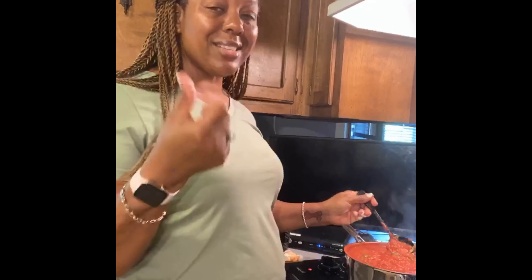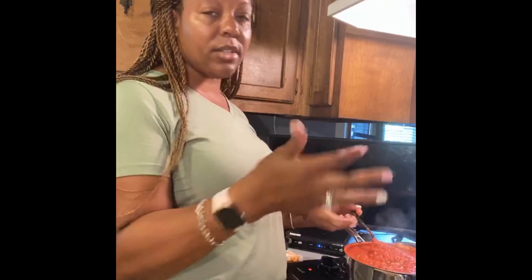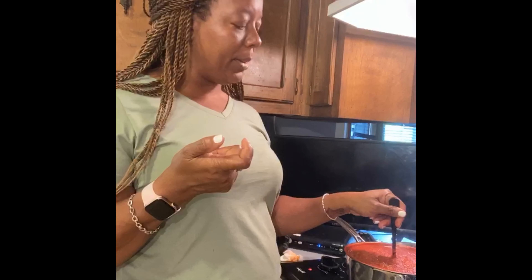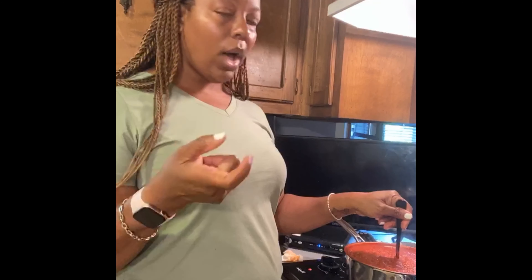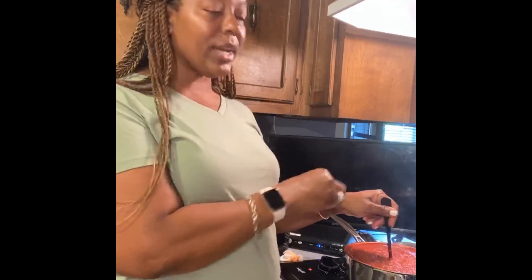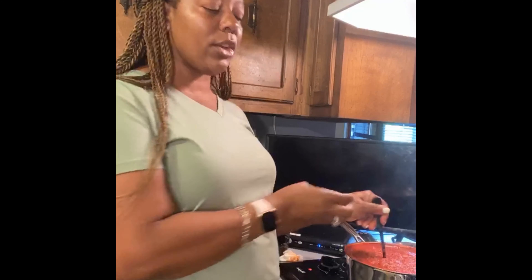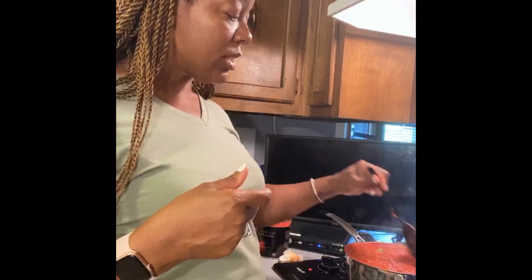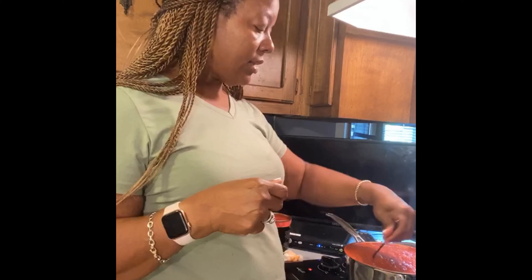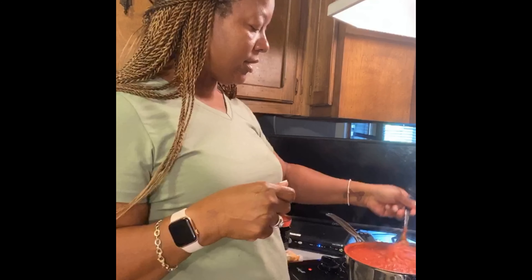Everything we've put in this pot is vegan, so you can just add this on top of your pasta and be done. Or you could sauté up some onions, squash, zucchini, green beans, and throw them in here to make a vegetable spaghetti — it's really really good that way. You can also throw in some cauliflower if you like. Just little hints of ideas you can actually do and it'll still be great.